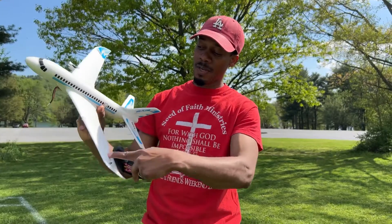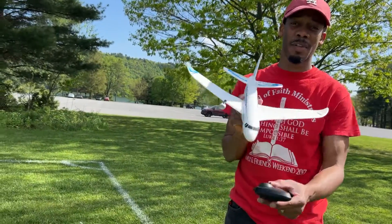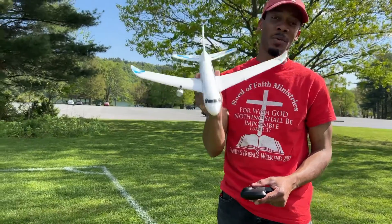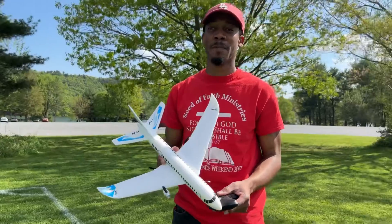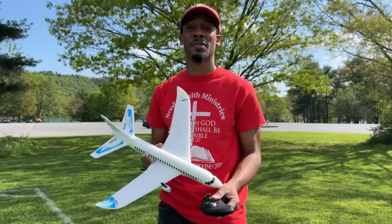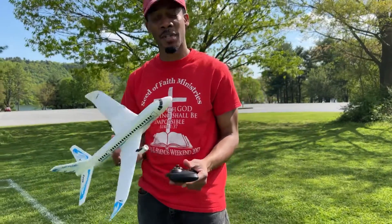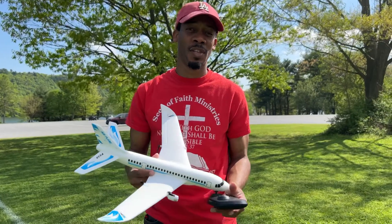I should have put a carbon fiber spar on the wings — I could have done that, but this was an experiment and it was successful. I believe this is a successful experiment that you can try yourself. Thanks for watching — hope you found some value in it. Please leave a like, comment down below, and if you're new to my channel, consider subscribing. I'll see you in the next video.